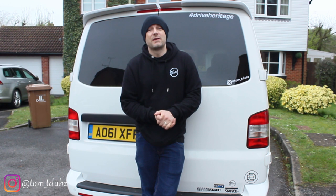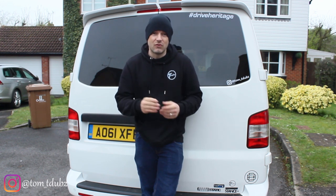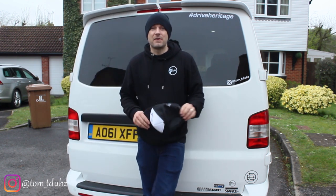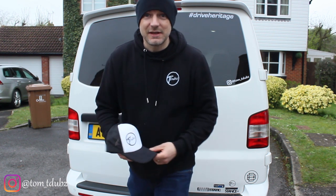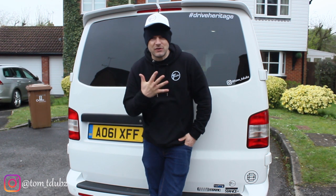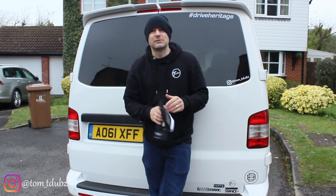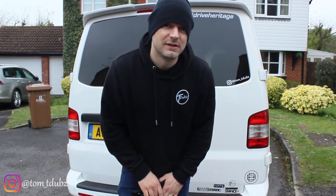And that's it guys — thanks very much for watching. Stay tuned, I've got lots more videos coming. Thanks to those who've already subscribed — the channel is growing. If you are the 500th subscriber, I'm going to send you a free T-Dubs hat — just send me a message, like the channel, do all that fancy stuff and I'll send you one. As for number 1000, stay tuned and see what happens. This is Tom, this is T-Dubs — thanks very much for watching, see you all soon.